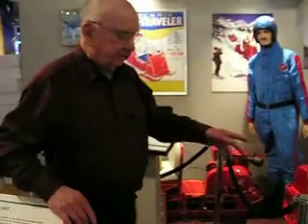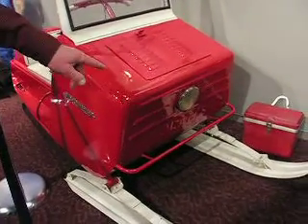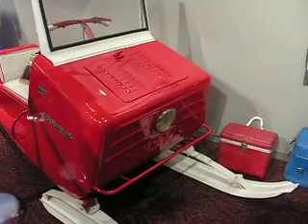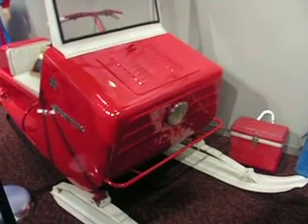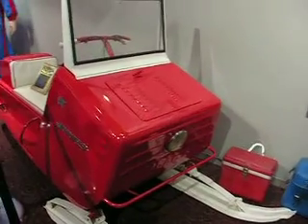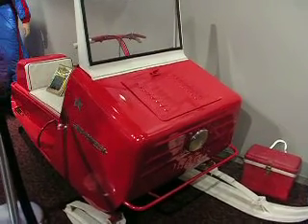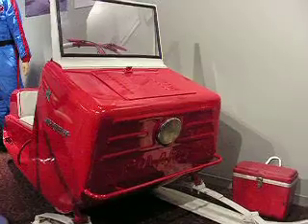And it's got the first attempt by Kohler to put an alternator so you'd have good lights. Otherwise, we used old bicycle generators that you would rub against the tire — we'd rub them against the flywheel — and you'd get lights with it, but it was kind of temporary. They'd last so long and then they're gone. Or you could put a lantern in there with a battery, but if it's cold weather at 20 below, it burns very, very little.